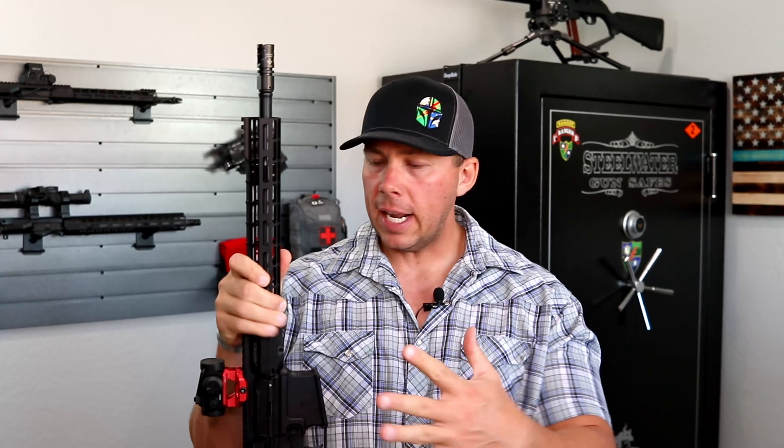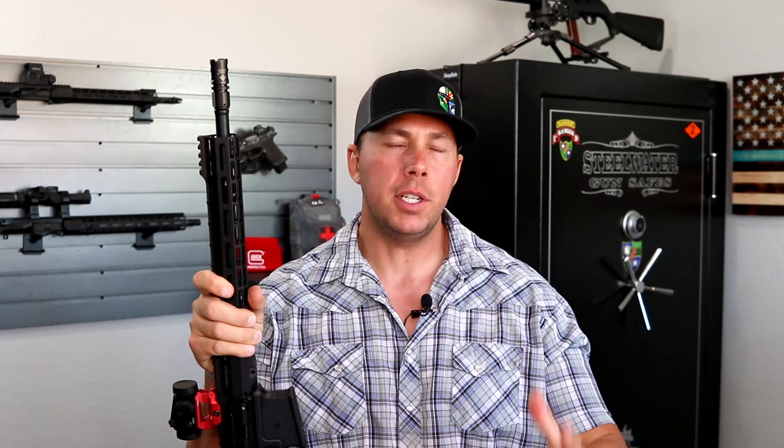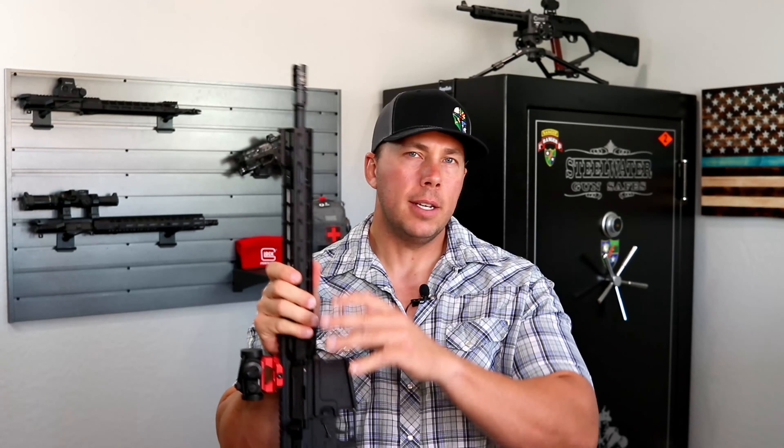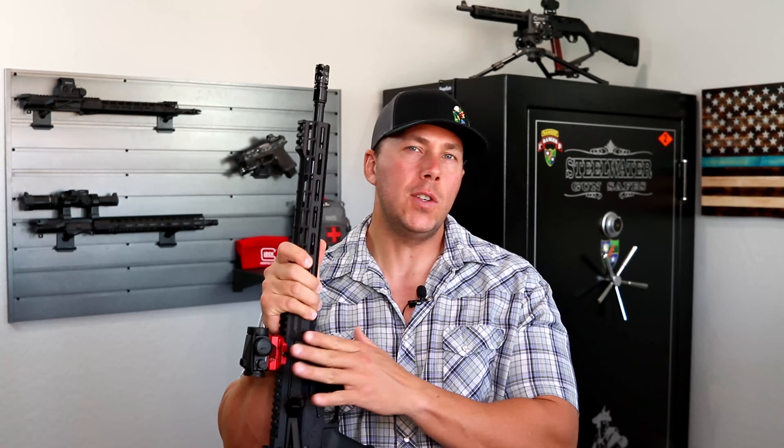I really want to do a build to match that truck and just have a little fun with something. I've got a few things coming for this — a lot of it is going to be Strike Industries, some Ballistic Advantage, some Aero Precision stuff, because I'm just a huge fan of what they're doing over there. I wanted to do an initial video just on this, because doing a full video on this later is just long — not everybody wants to see the whole thing, they just want the information on these smaller parts.